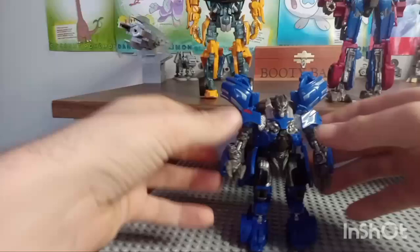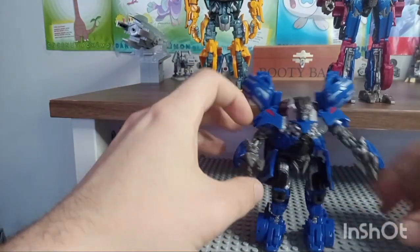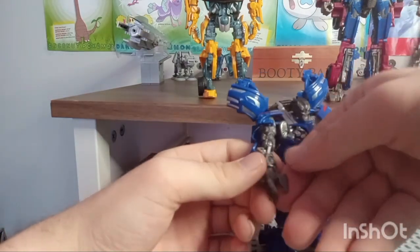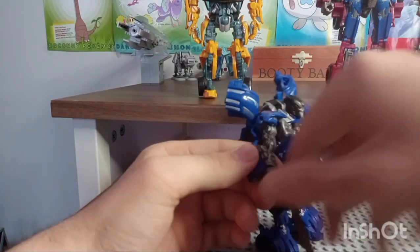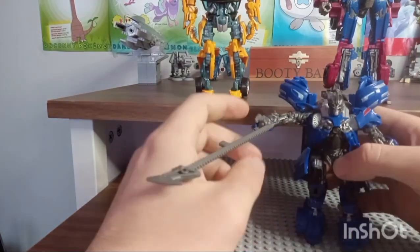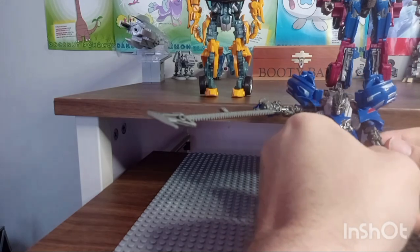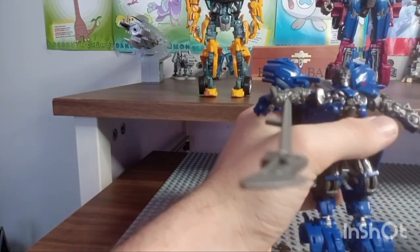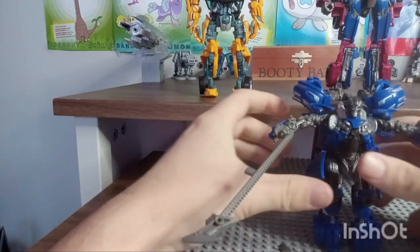The weapons have a little peg that's supposed to attach to his arm. You might look and think there's no peg hole, but here's the thing — you remove his thumb. Do not lose that, because that will annoy you for the rest of your life. You just stick the whip in, and now he just has what looks like a super long thumb because it can't move. Some of these are actually really tight.